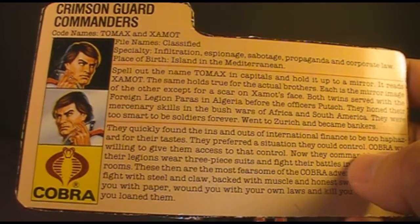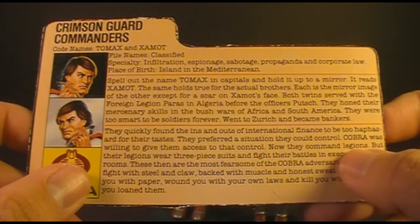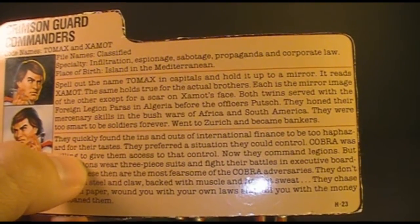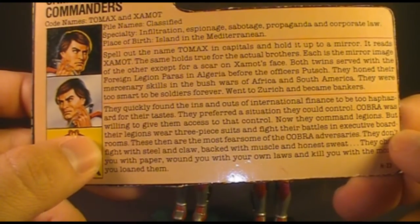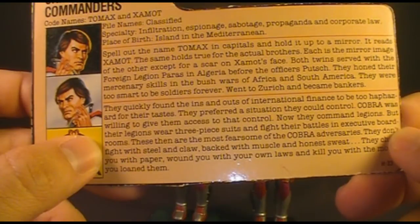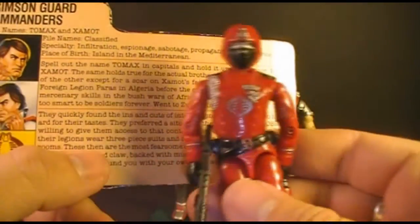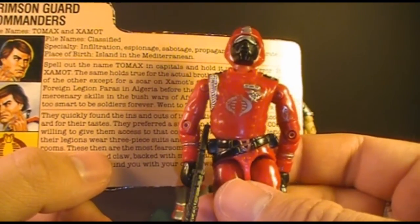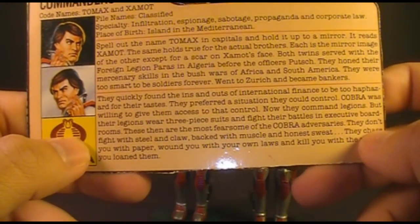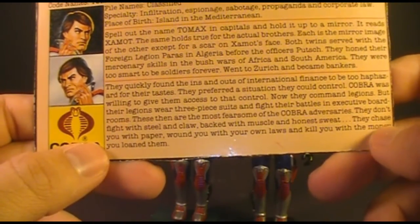They honed their mercenary skills in the bush wars of Africa and South America, which may be a connection to Wild Weasel who also fought in the bush wars of South America. They were too smart to be soldiers forever and went to Zurich to become bankers. This line refers to the Zurich bankers, also known as the Gnomes of Zurich — Swiss bankers known to be secretive and manipulative. They quickly found the ins and outs of international finance to be too haphazard for their tastes; they preferred a situation they could control. Cobra was willing to give them access to that control. Now they command legions, but their legions wear three-piece suits and fight their battles in executive boardrooms. These then are the most fearsome of Cobra's adversaries — they don't fight with steel and claw backed with muscle and honest sweat. They chase you with paper, wound you with your own laws, and kill you with the money you loaned them.